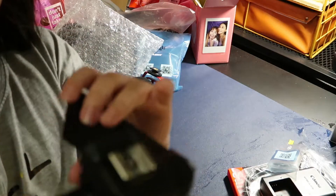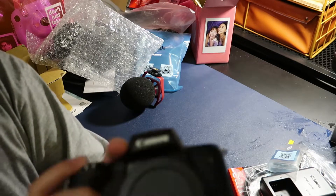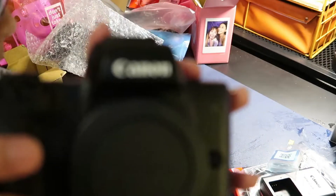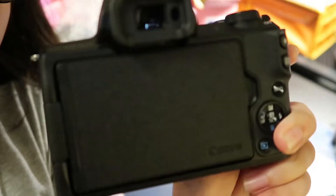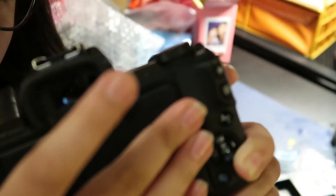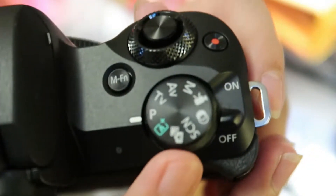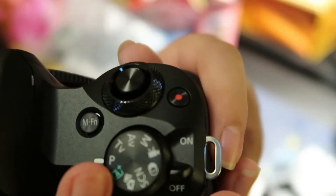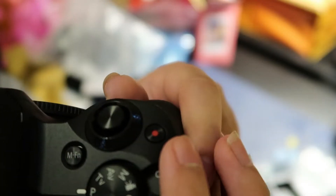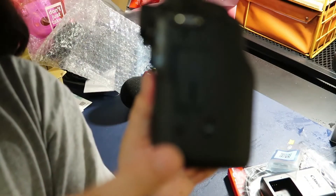And if you guys don't know, it's a flip screen. This is the front of it. And the back of it is very cool because you can flip the screen and lock it in so that when you're not using it, it doesn't get scratched. On the top left corner it says EOS M50 Mark II, and on the top right it has the mode dial, the record button, and the on/off switch. So it's a very basic camera — it's very easy to use.